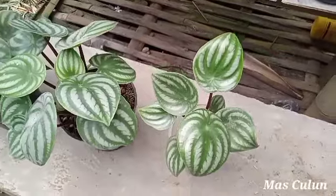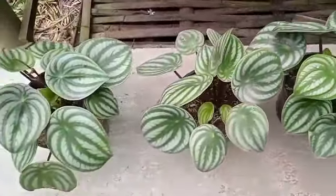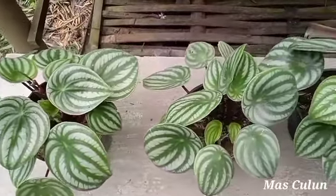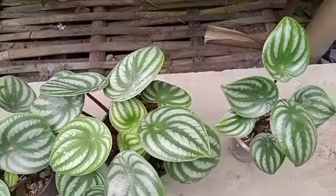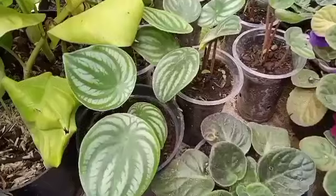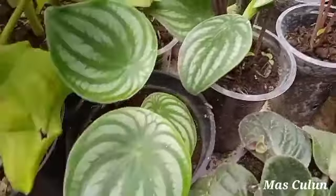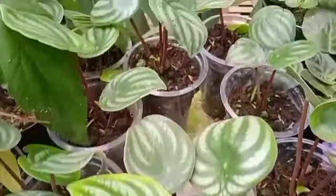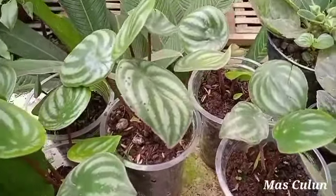Untuk penempatan tanaman peperomia watermelon ini alangkah baiknya di tempat yang sejuk, atau yang tidak terkena cahaya sinar matahari secara langsung. Dan media tanam yang terbaik untuk tanaman peperomia watermelon ini adalah menggunakan sekam bakar ataupun pupuk kandang, agar mudah tumbuh anakan baru ataupun tunas baru.